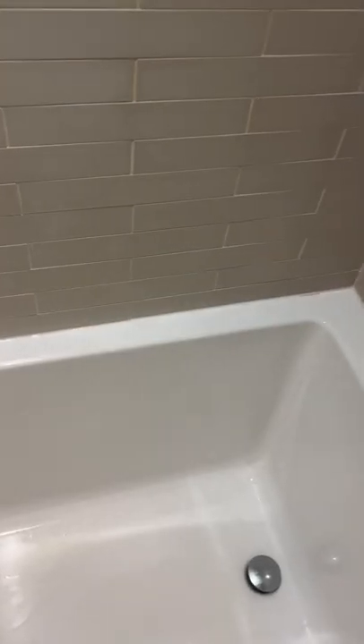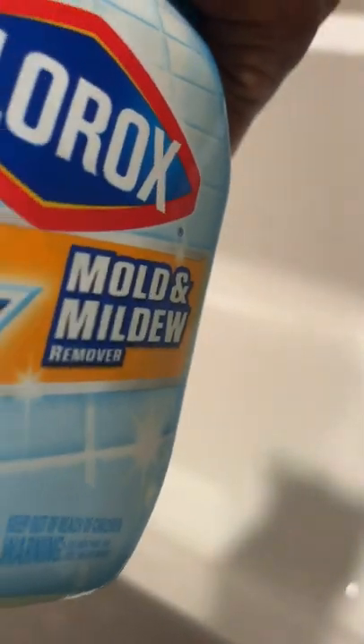I reapplied the Clorox Plus Tilex Mold and Mildew solution onto the tiles to see if I could get it white again. You can see it did a fairly good job, especially with the reapplication. However, there is one spot right here that for some reason is not completely white — I'm not sure what I'm going to do about that. But overall, it looks like it did a pretty good job, with a couple of spots that just did not cooperate. Overall, it worked pretty well.